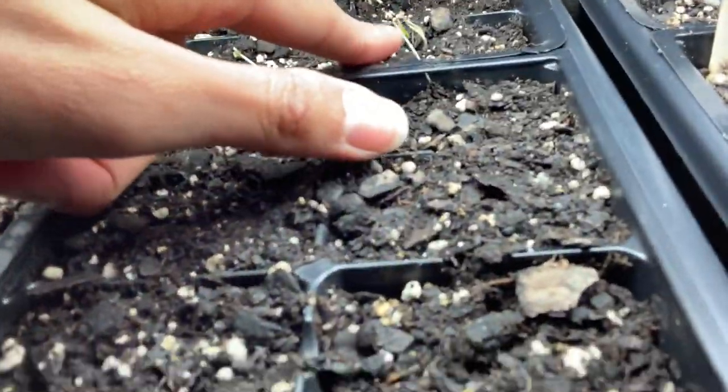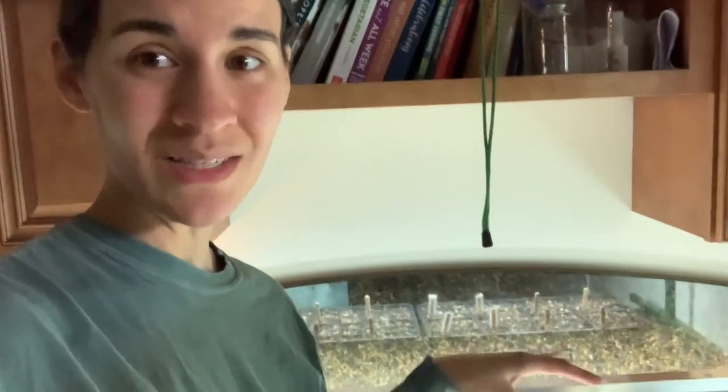Once everything's sprouted, the first thing it needs is sunlight. A sunny windowsill will work great. I have a grow light and have everything greening up under it. The grow light needs to be about three inches above the seedling, and it needs to be on longer than the actual day length. If your plants are in a windowsill, they'll be on the natural rhythm of the sun.